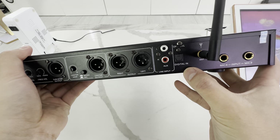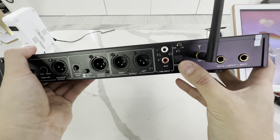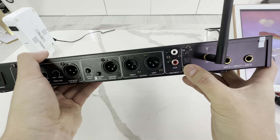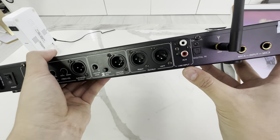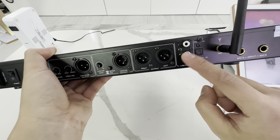We have an optical in — that's digital in. So, if you're using a TV's output, you can plug it directly into here. We have an analog in, which is the standard red and white, which is what we'll be using for most karaoke purposes.